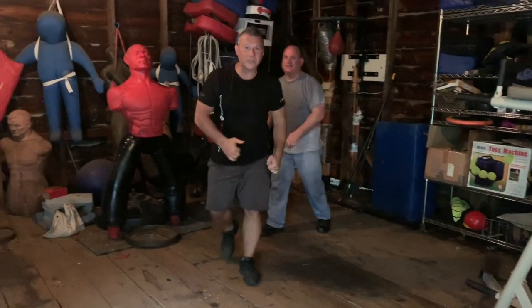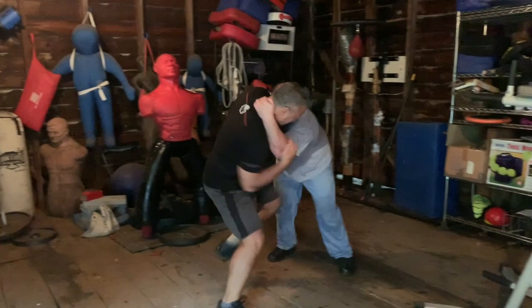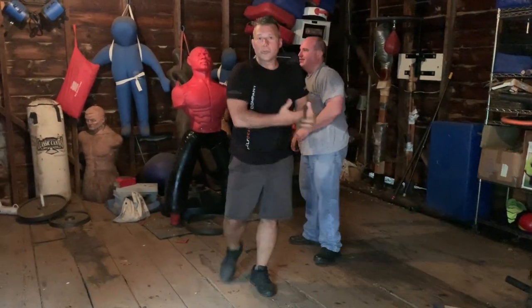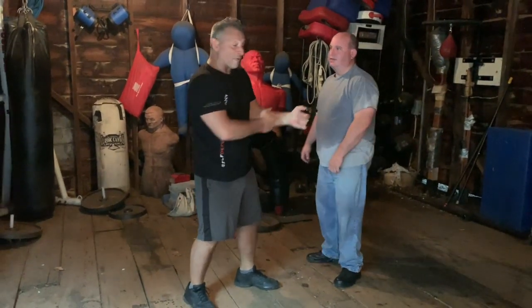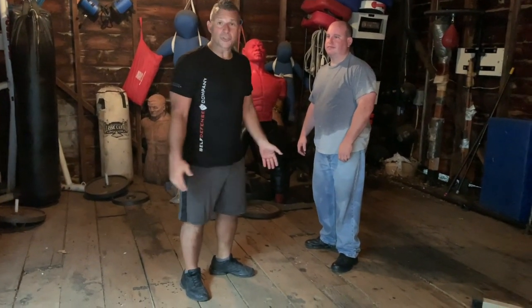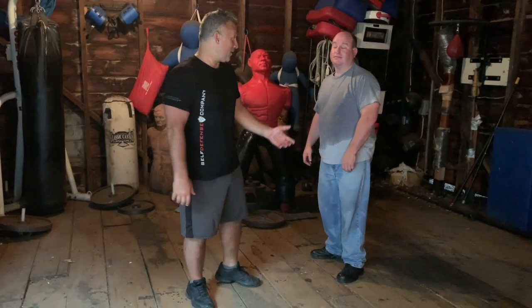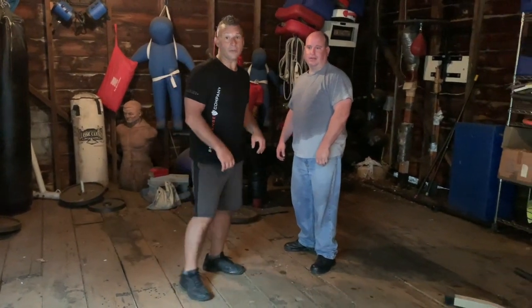Even if I'm just stomping the ground, you get a little reaction out of them. Enough to - we're in here, kicking - now I can open them up and do the other things that I need to do, as opposed to trying to finesse and actually grapple him. Kicking the shins - you wear shoes. I don't think he's wearing shin guards. But again, still stomping and moving, you'll still get a reaction out of them.